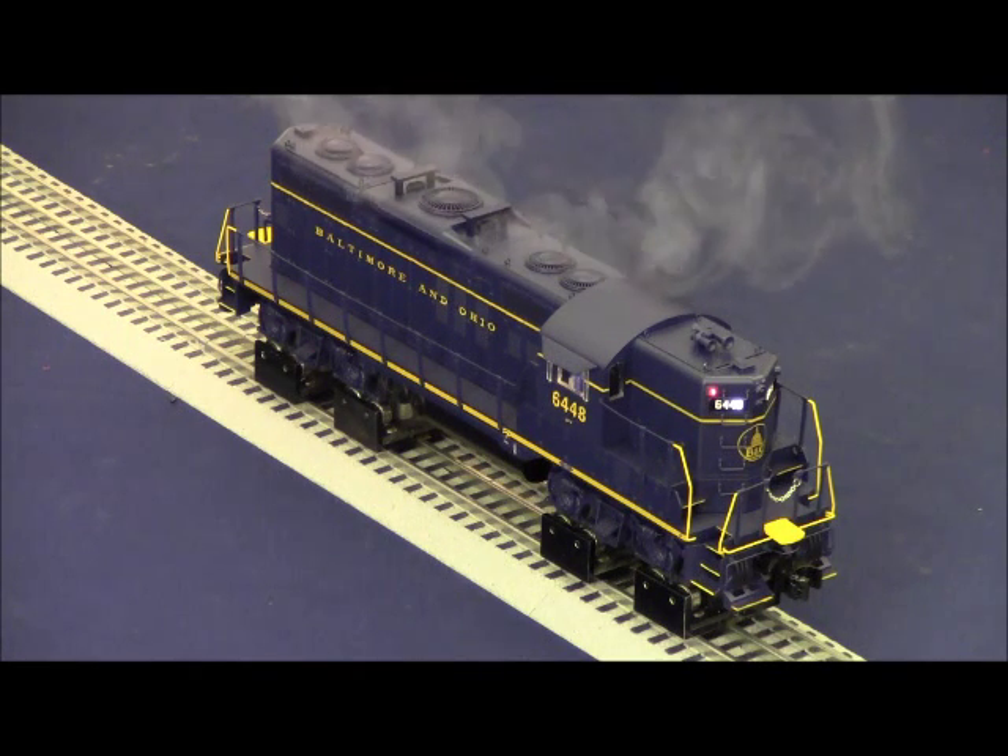This locomotive is equipped with sequence control — a series of sound dialogues that are responsive directly to the throttle. As you make changes to the throttle, the sounds play a sequence: it could be a horn blast, bell, crew talk, or tower comm dialogue. It's all based on throttle response. The whole idea is to put interactive play value into the locomotive, so while the engine runs around the main line making sounds and blowing the horn, you can be busy focused on another area of the layout or operating a different locomotive.